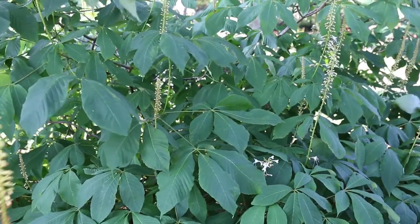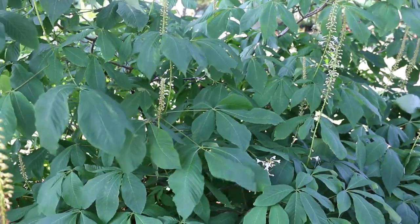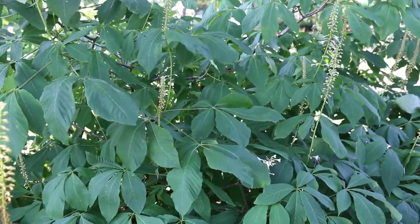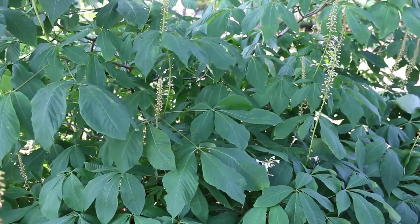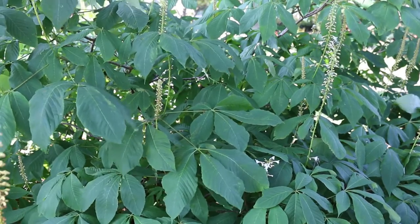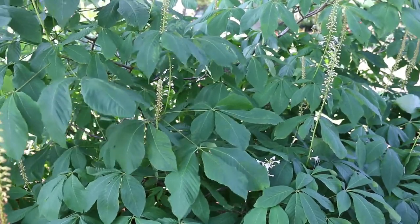Aesculus parviflora, the bottle brush buckeye, in the family Hippocastanaceae. Opposite palmately compound, five to seven serrate, grayish with slight pubescent leaves — the backsides have a little bit of a grayish quality to them. Up to 12 foot high, spreading out up to 15 foot wide, maybe a little bit larger. There are a few smallish cultivars, though not many; typically you'll find only the straight species on the market. Fall color is yellowish green, not overly spectacular.